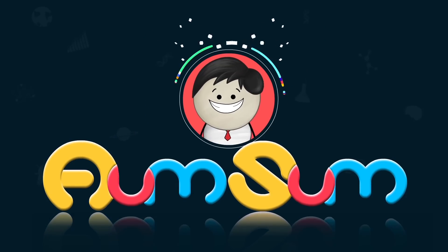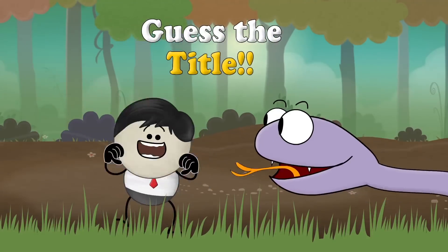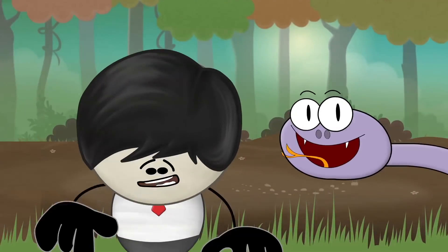It's AumSum Time. Hi guys. Can you guess the title of my next video? Hurry up. Write your guess in the comment section below.